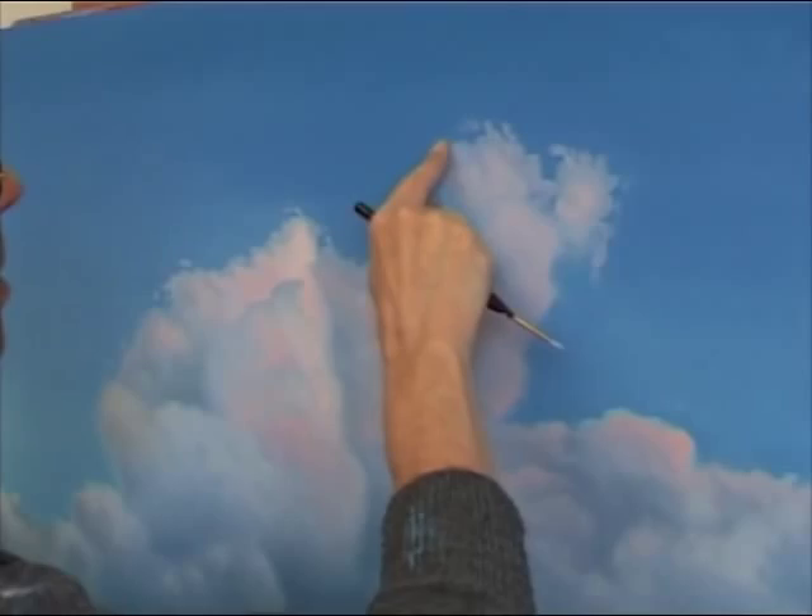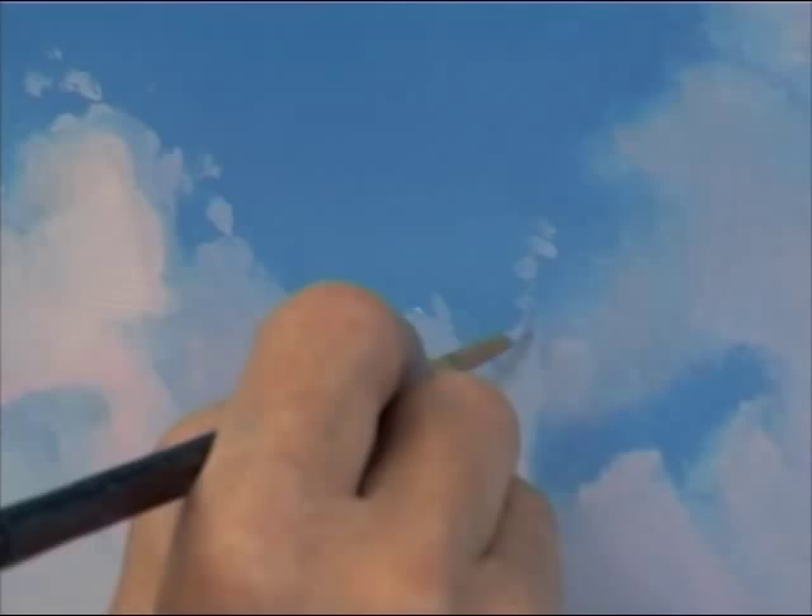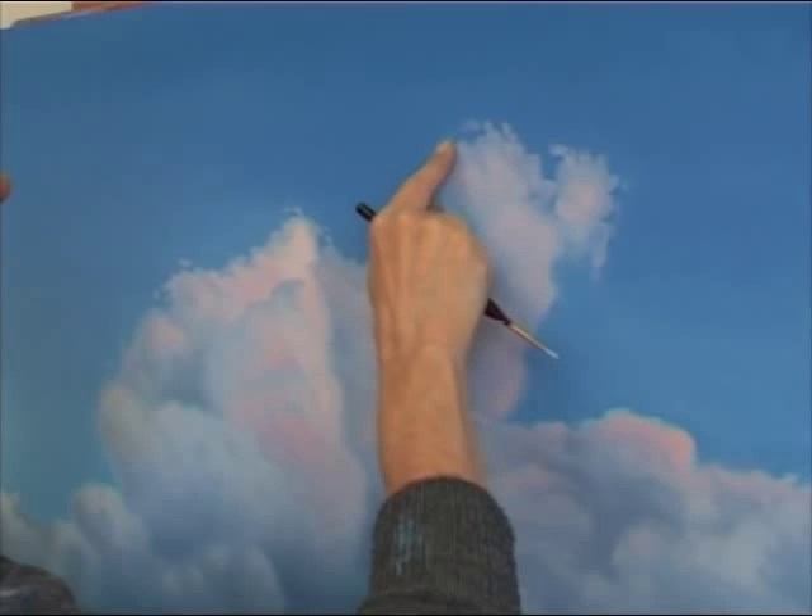These details are pretty important in order to make the cloud look real. Little bulges and dots that got separated from the big cloud interrupt the shape and give it a sense of movement.